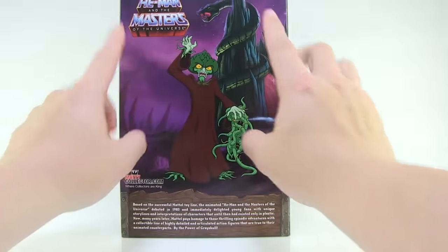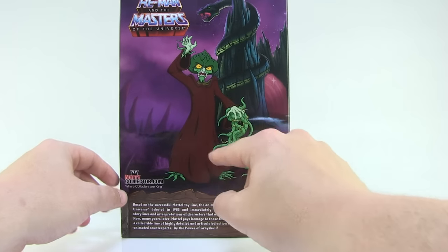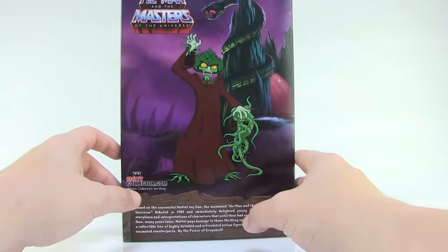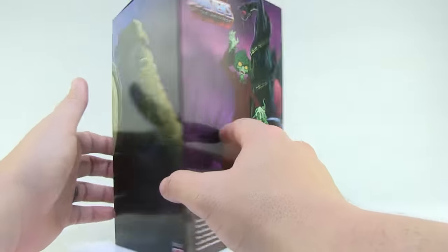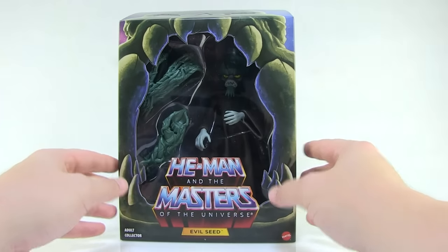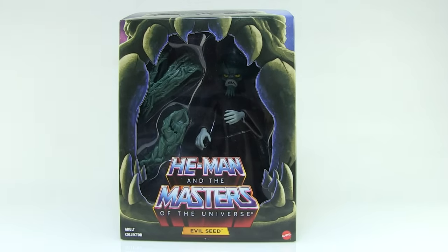Rotating around to the back side, we've got Snake Mountain in the background and a great image of Evil Seed looking like he did in the original cartoon series — that great artichoke head. So let's go ahead and pull this guy outside of the packaging and take a closer look at him.